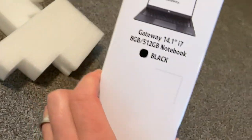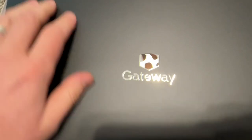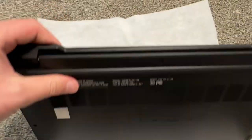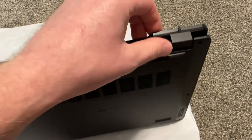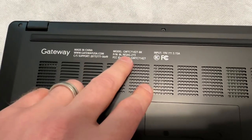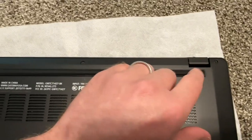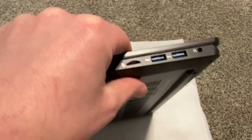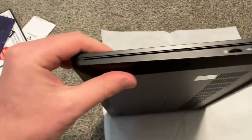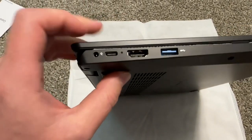This is the black color — it says 'black' right here. This is the Gateway logo, kind of engraved, very nice. Definitely a lot better design than the previous models. It feels better — better materials. It's labeled 'ultra thin' but I'd say it's kind of average thickness. On one side you have micro SD card and USB-A 3.1 and headphone input, nothing in the back. On the other side there's USB-C, HDMI, another USB-A, and the charging port.